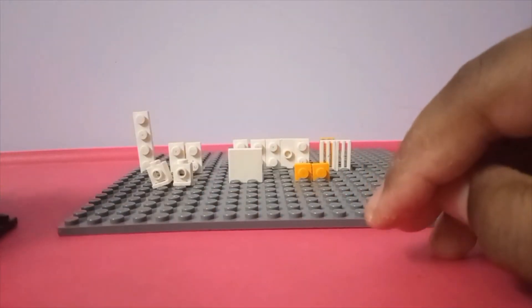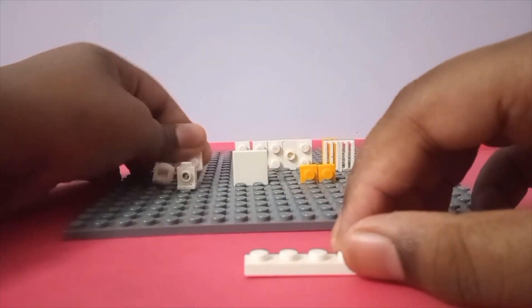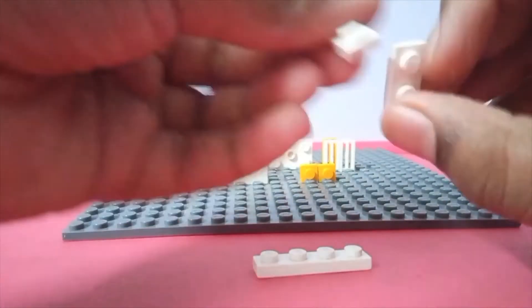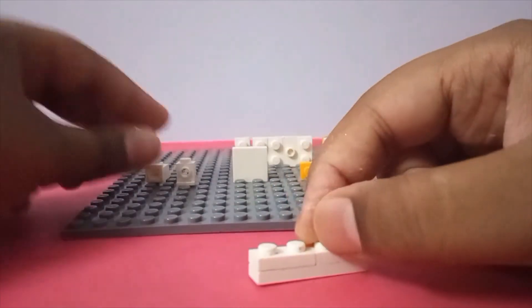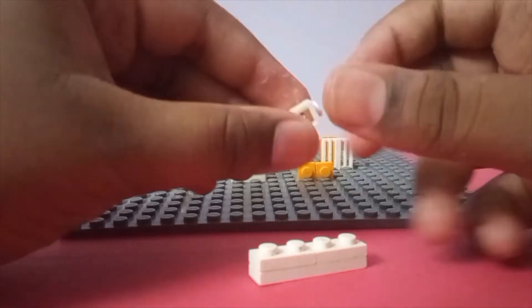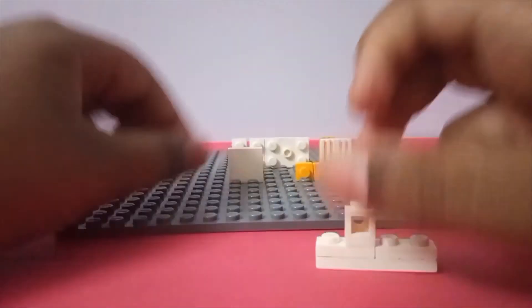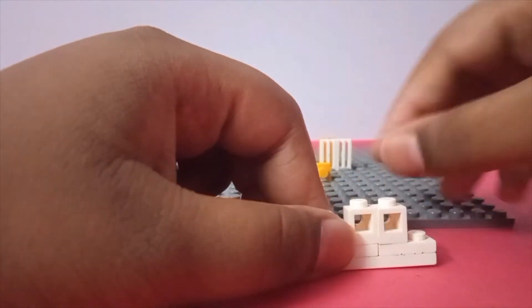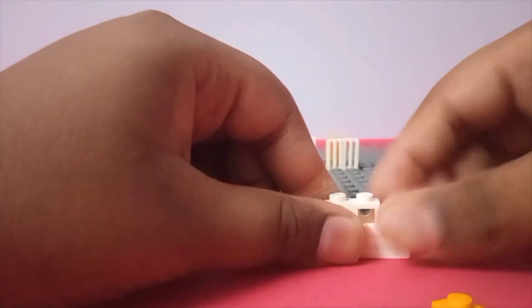Slide that in there. Now for the front part, take another one-by-four plate, then take your last one-by-four plate and put them on top. Take your headlight bricks and put them right there. Then take your one-by-one plates and put them right on the sides.